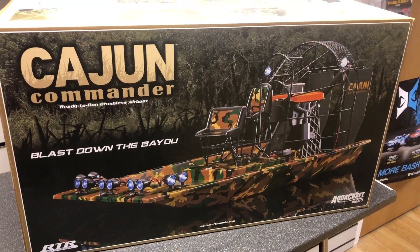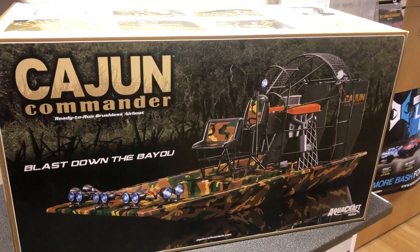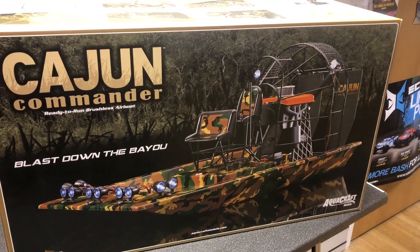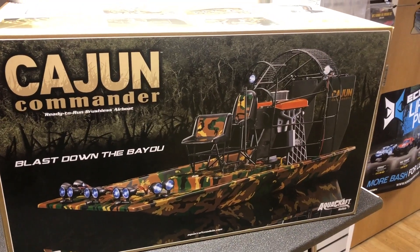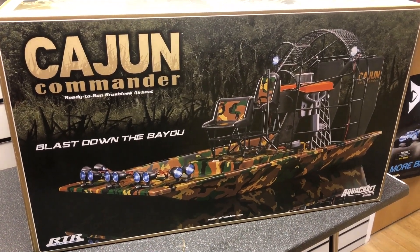Hello and welcome to Dynamodels. Today we'll be unboxing the Cajun Commander. It looks absolutely fantastic — working lights, brushless motor, and I love the paint scheme on it. So let's open the box and get into it.